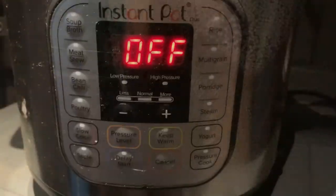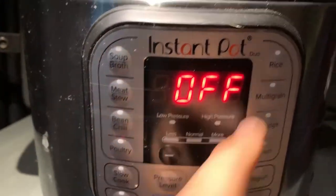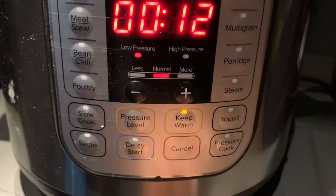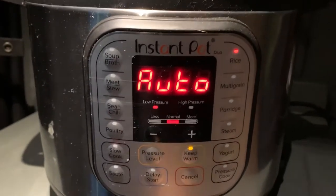I arrived early to my destination. I deliver tomorrow at Los Lunas — I believe it's a Facebook data center. So I arrived at a truck stop that is nearby and I will show you really quick what I'm going to make in this Instant Pot.